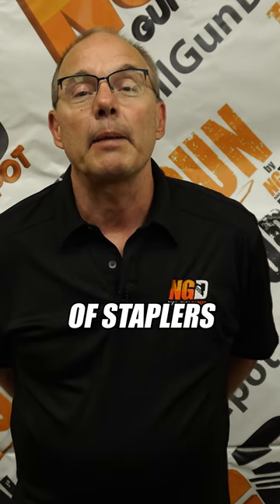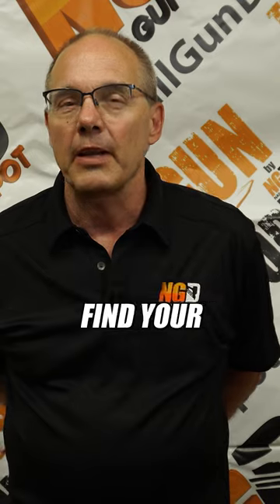We've seen it all, we've been through it all. I believe with the tremendous variety of staplers and staples that we carry, you should be able to find your application.